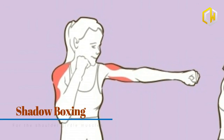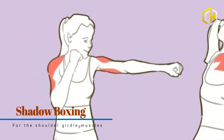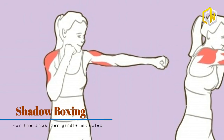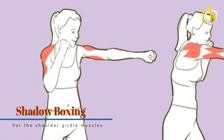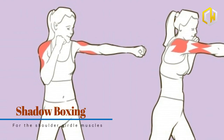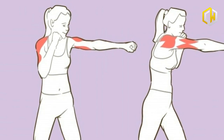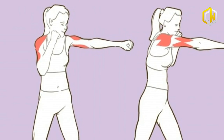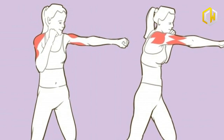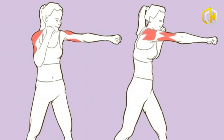Stand with your feet shoulder-width apart relative to your torso — one foot placed in front, the other behind. Bend your knees slightly and extend one arm forward while bending the other, repeatedly alternating the positions of your hands and feet, punching at the air with your fists. If the exercise seems too simple, try shadow boxing while holding small weights. In each case, spend a few minutes warming up before the main exercises and try to repeat every move 15 to 20 times depending on your fitness level.